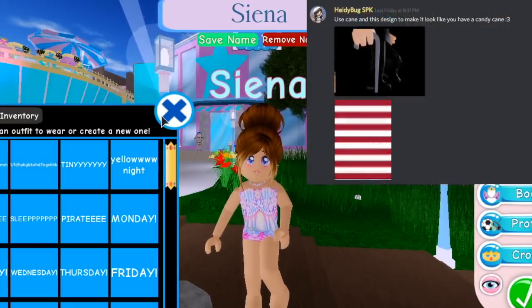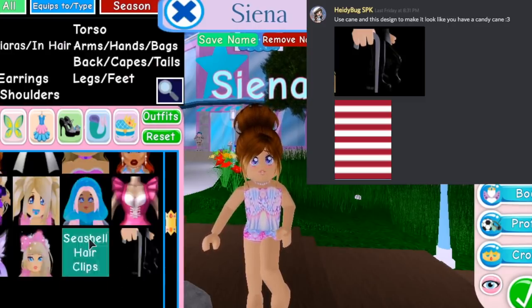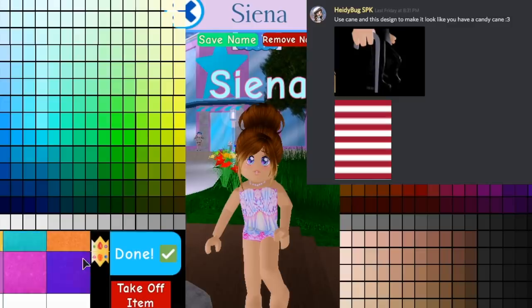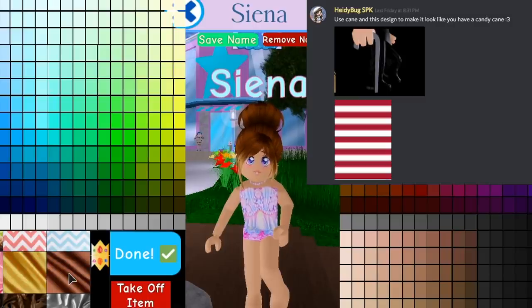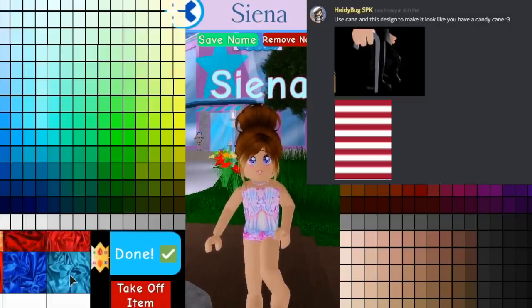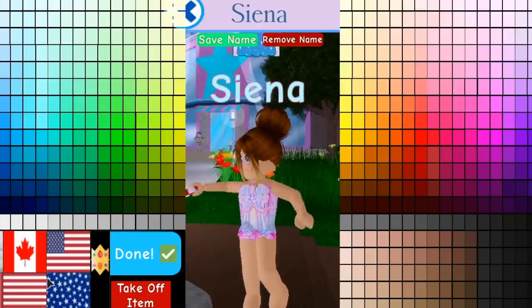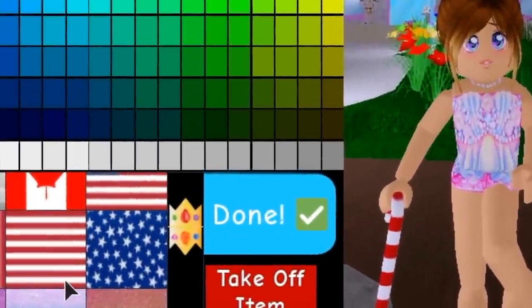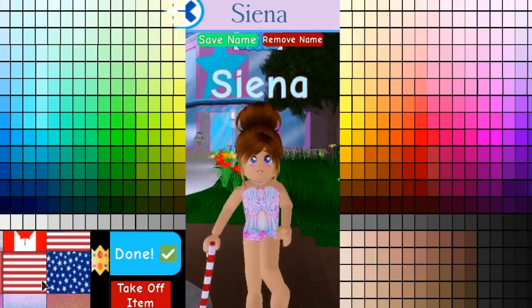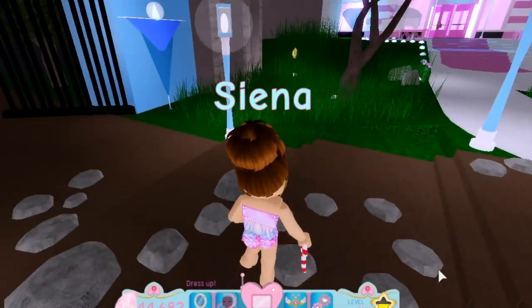Okay, so the first one — somebody on my Discord group told me that if you take the cane that you can get from the wheel and use one of the flag designs, the stripes, it will look like a candy cane. Let me find that. Alright, this one — oh my gosh, it does! Guys, you can see zooming in it really does look like a candy cane. That is so cute!